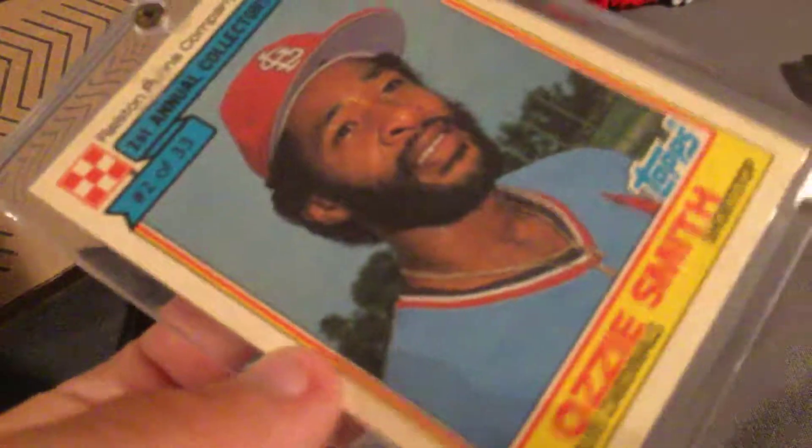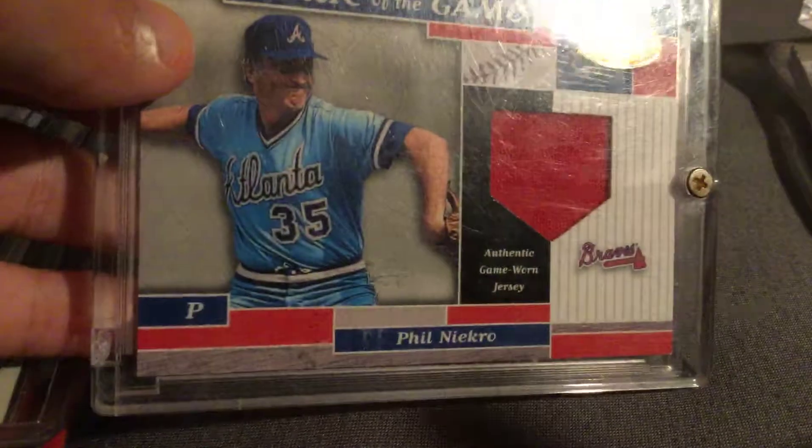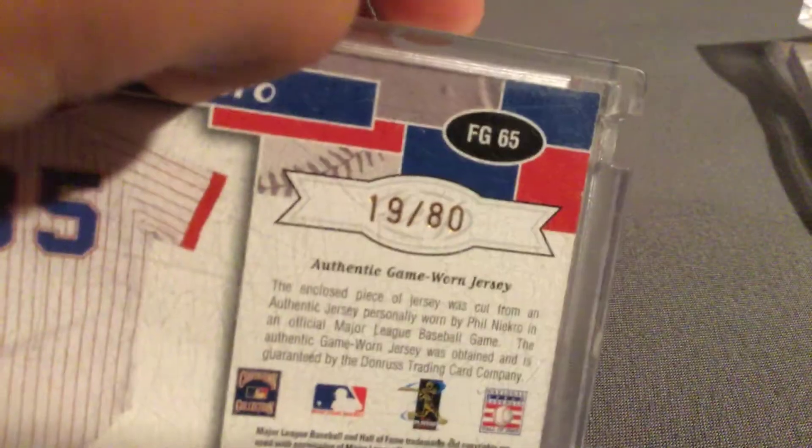Rawlings and Purina company. This one's nice. Fabric of the game — Phil Niekro. That one is numbered 19 of 80. That one's nice.